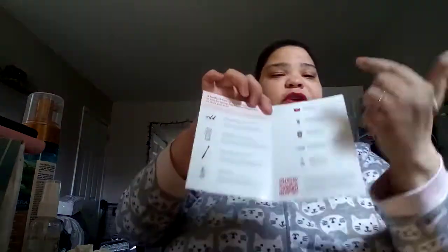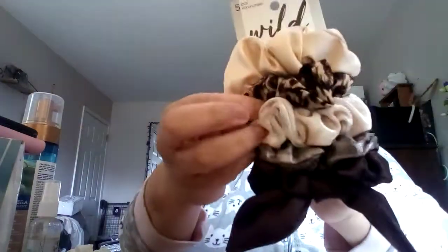This is the spring box and it has like literally everything listed. So the first thing are scrunchies. Now they included one of my favorites — the cheetah.